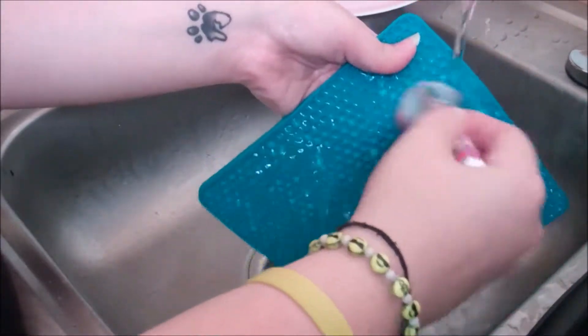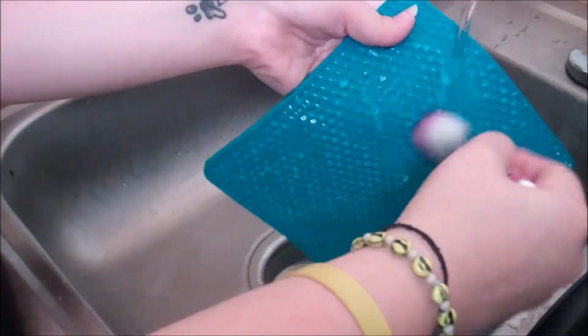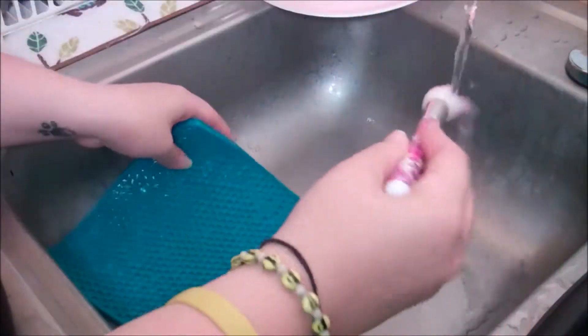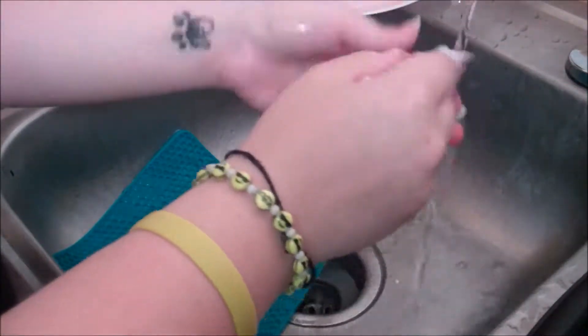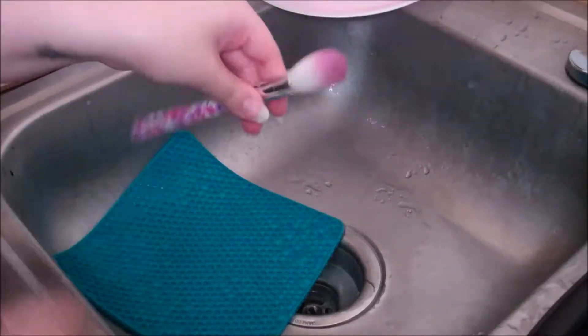By the way, I'm so sorry about my non-painted nails in this video — they look horrible — but I was going to be underwater so I decided not to do my nails.